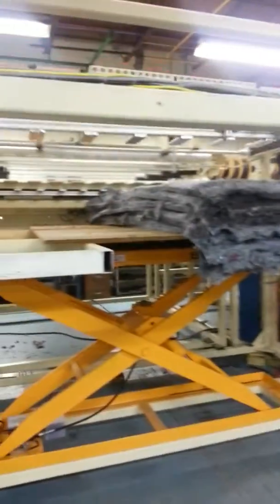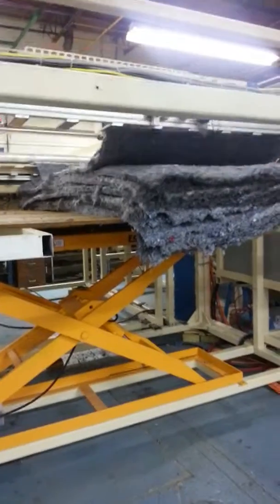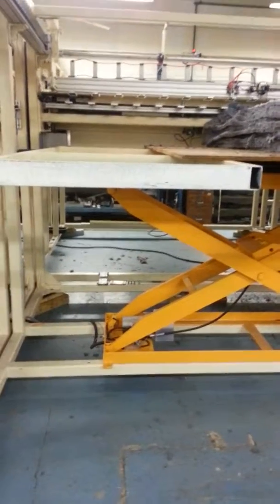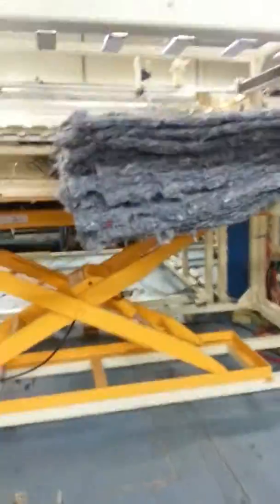We have a safety fence on the side, and there's a safety fence between the stackers which is also being painted. Once this stack is lowered all the way to the ground, there's also a safety fence on the back side, so you cannot access the stacking area unless you break the light curtain.